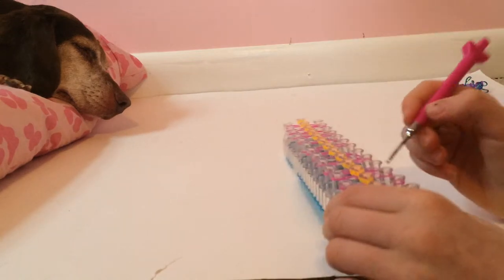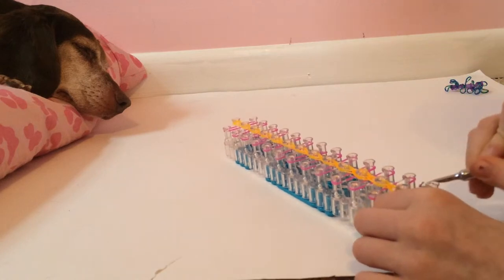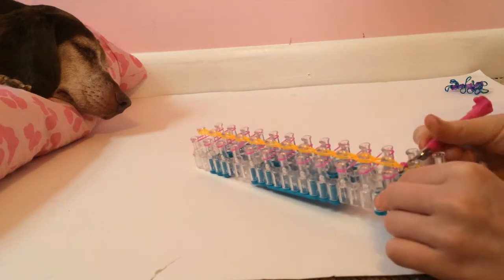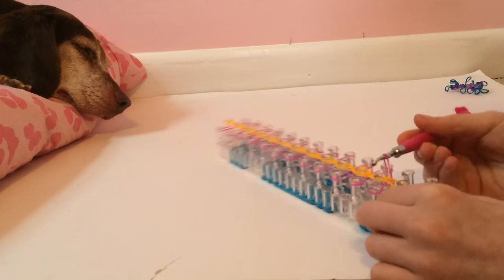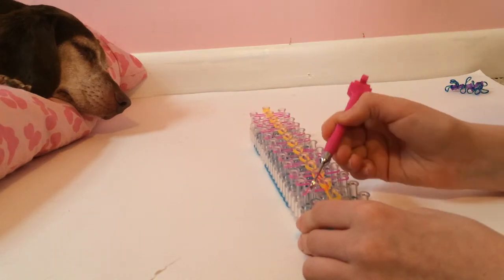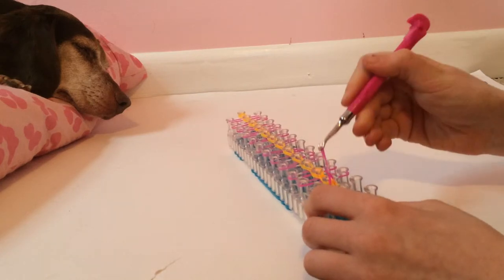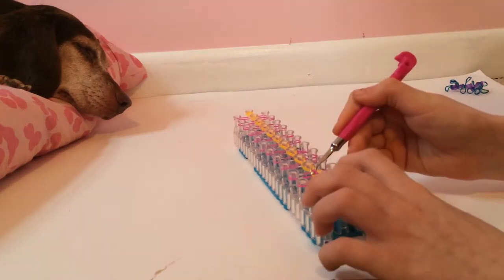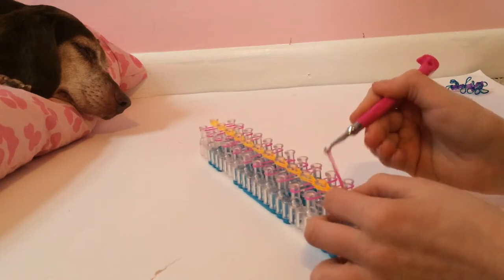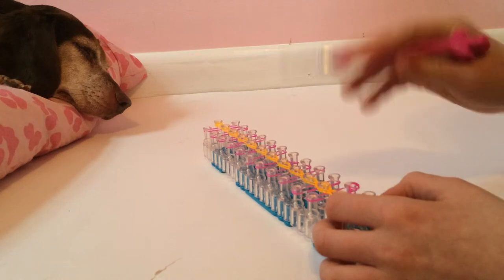Now I can make the loops. You grab this one with your hook this way, go in, grab it, twist kind of, and pull it through. Just pull it right up, hold it down a little bit, and let go.